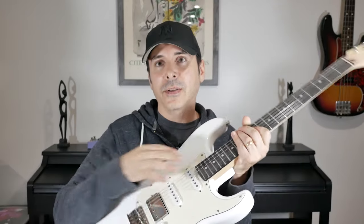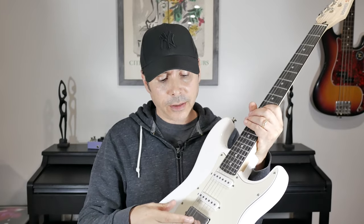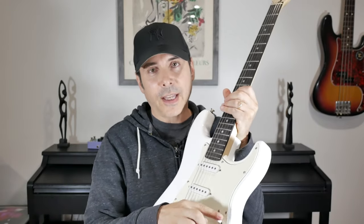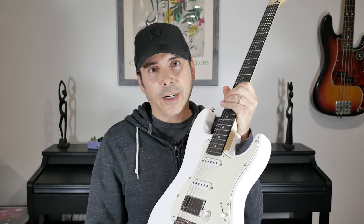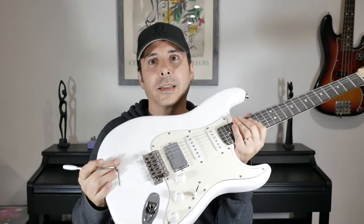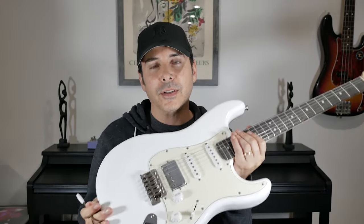So let's talk about this guitar first. This is polar white — that's the color — and like I said, it's a Stratocaster style guitar. It has two single coils and a humbucker at the bridge which can be split, so you have either three single coils like a standard Stratocaster or a humbucker in the bridge. All that is switchable via this toggle right here. As far as the knobs go, you have one volume and two tone controls. It also comes with a tremolo bar if you want to put it on.